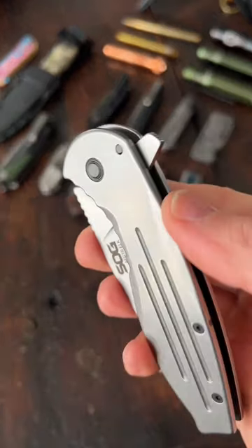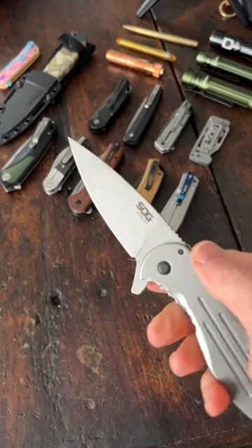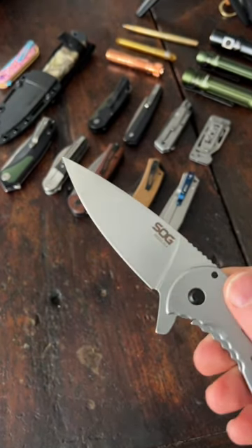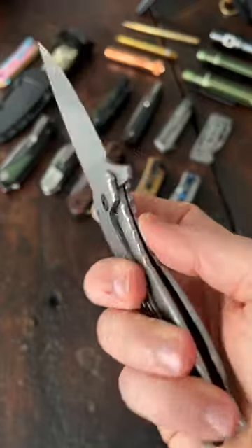Alright, awesome. So it's a rear flipper with a 3.4 inch HCR 13 MOV spear point blade with a bead blast finish and a flat grind, stainless steel handles in a frame lock. Let's check out that pocket clip.